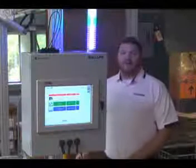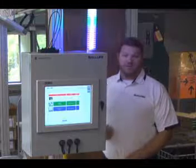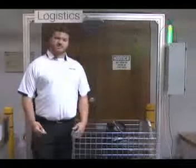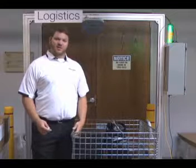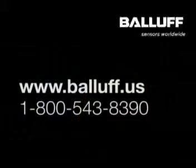As you can see, the contents of the container are indicated by the lights on the Smart Light as well as by images that appear on the screen. This is a very simple logistics application involving very little hardware and software integration. For more information on UHF technology or RFID in general, please contact your local BALAF sales representative. Thank you.